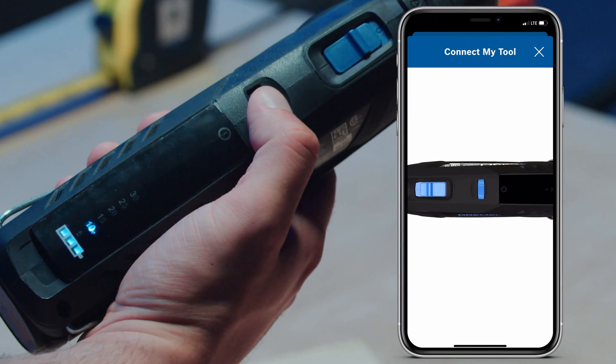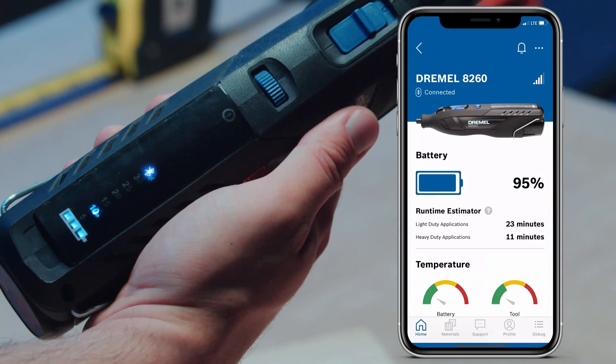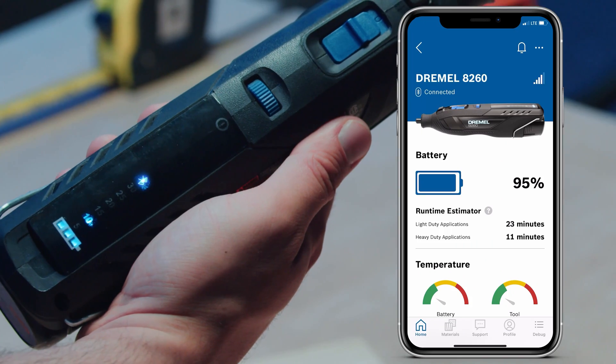After completing this process, you will see the 8260 listed as a connected tool in your dashboard and the Bluetooth logo will illuminate on your tool.